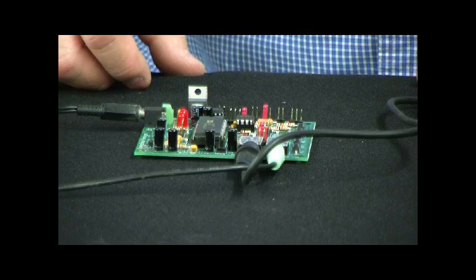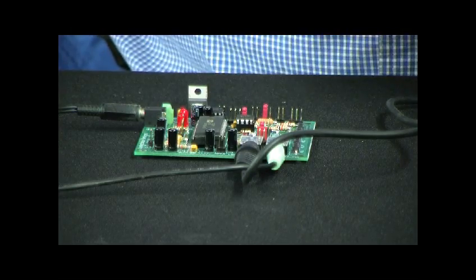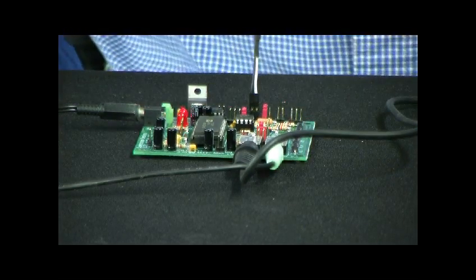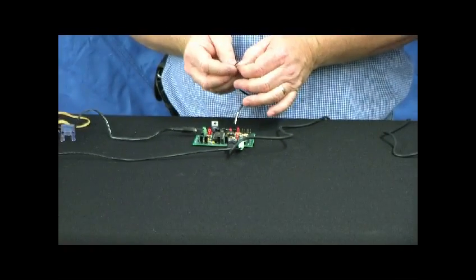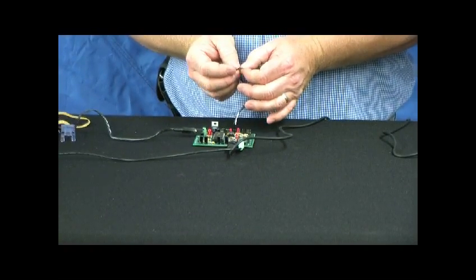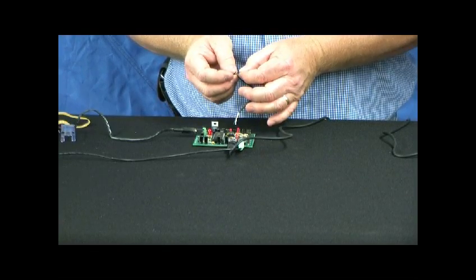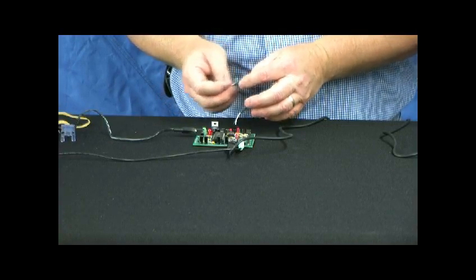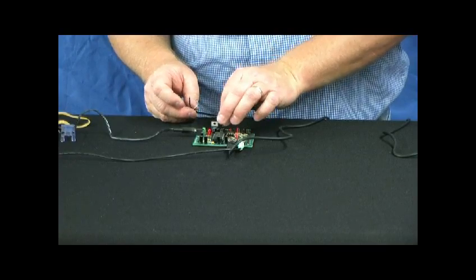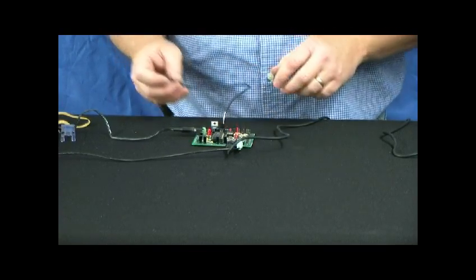That's in standard mode, so now every time this is triggered I could hook the trigger wire up to the trig connection. Every time the wires on the trigger connect — which would normally be done with a switch or something — we'll hear that sound that I recorded.